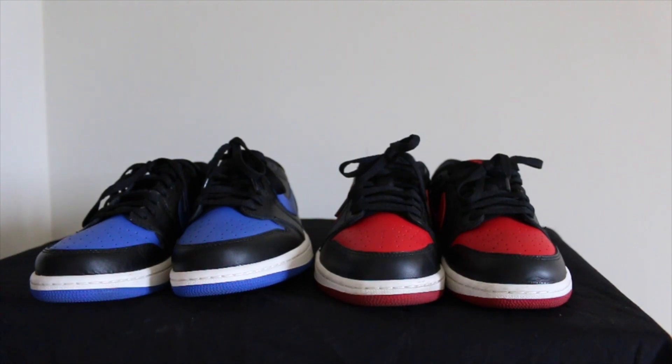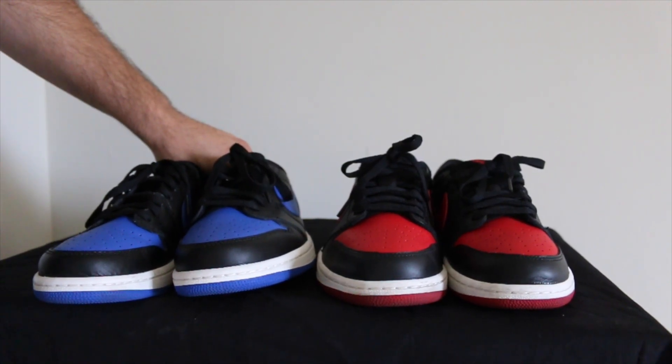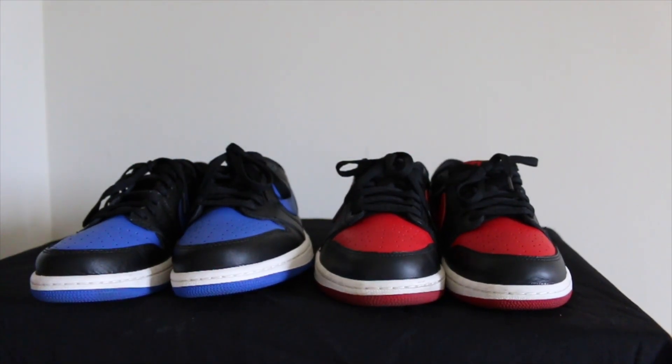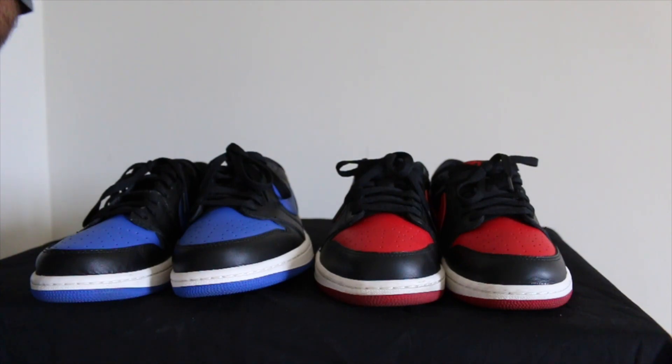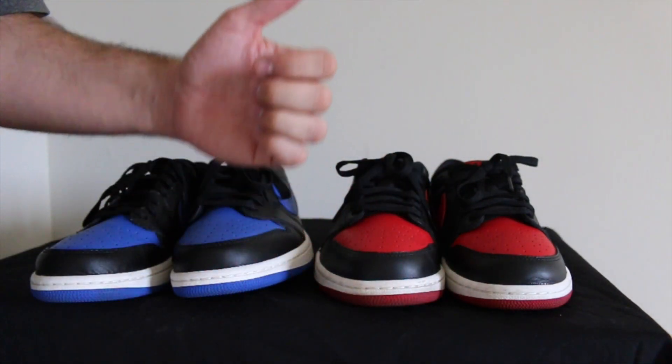Those are my lows. I do plan to cop the Shadows if they come out. Later this week, I think Friday, I'm going to be releasing my Adidas collection video showing all my Adidas. Then next week I'm releasing my OVO collection video — all my OVO merchandise. It'll be the first non-sneaker related video on Crew Kicks, but it does have sneakers because I have the OVO 10s. On top of that, I plan to try to cop the Yeezy 950s tomorrow and hopefully make a video on that.